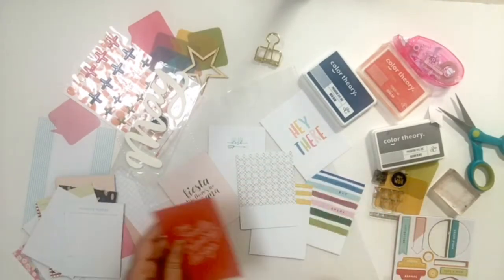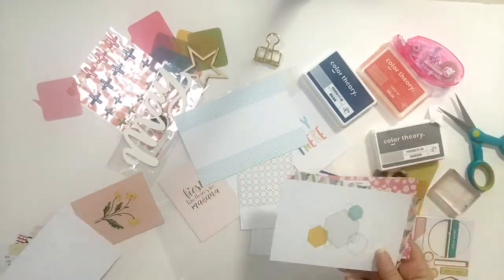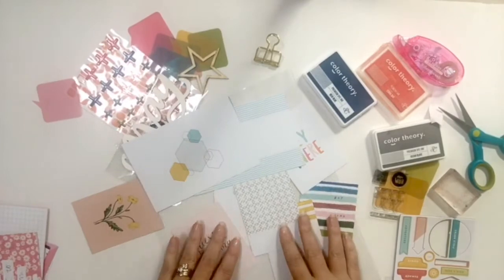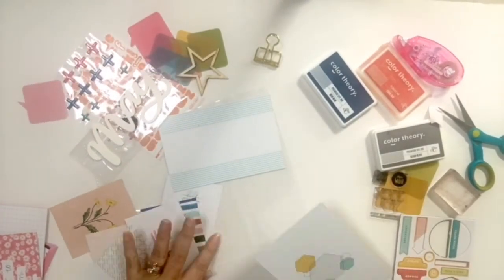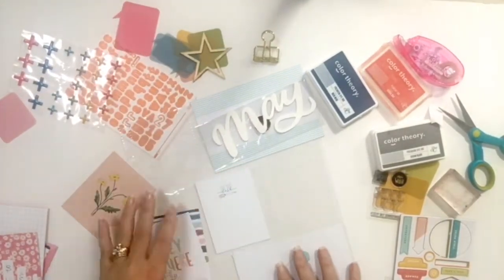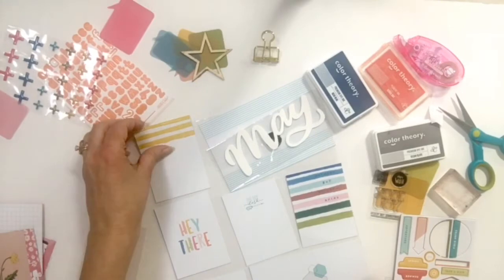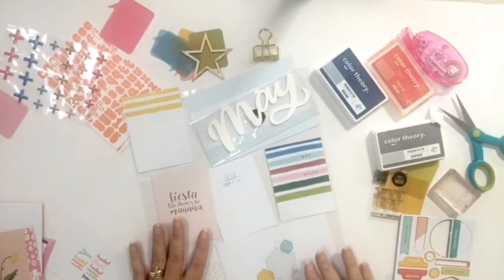I did things a little bit different this time. Usually I start with my photos and then I pick out journaling cards to coordinate with them, but this time I actually went through the journaling cards and picked out my favorites and used those as a point of reference for what kind of photos I wanted to add to my page. Once I had my journaling cards picked out I just kind of went through my spread and laid them out to get an overall view of what they looked like, trying to match colors and styles to get a general overall look that I liked.